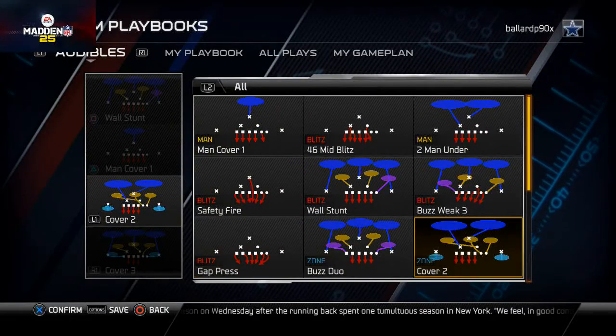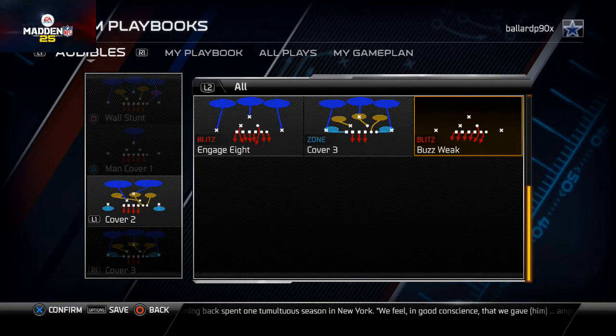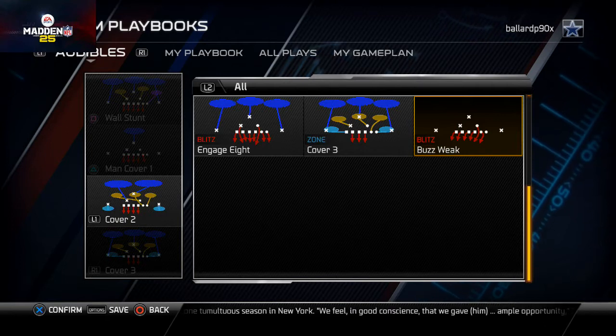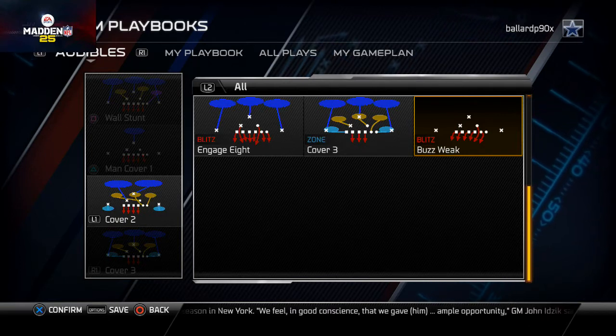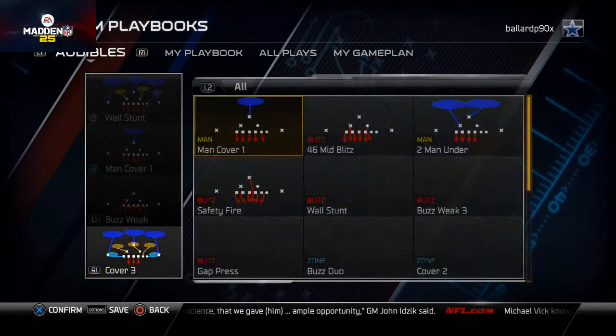Our L1 audible is going to be our man blitz, which comes from the Buzz Weak. The Buzz Weak is a very effective blitz play — it's not something you're going to run every down, but it is something you can use to get some pressure on your opponent. Our zone blitz is the Buzz Weak Three.